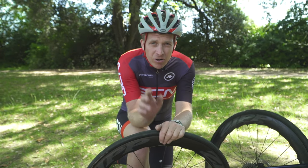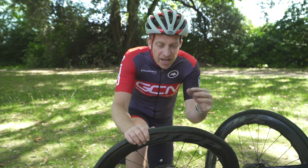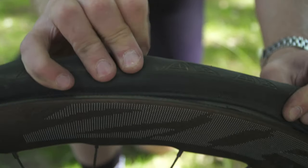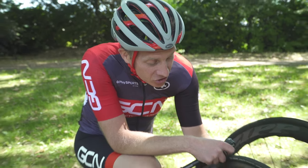A pinch puncture looks like a couple of snake bites — two holes pretty close together, normally about a centimetre apart — caused by the impact of the bead not allowing the tube to fully inflate. But this one is all okay. Inner tube fitted, not pinched — now it's time to inflate.